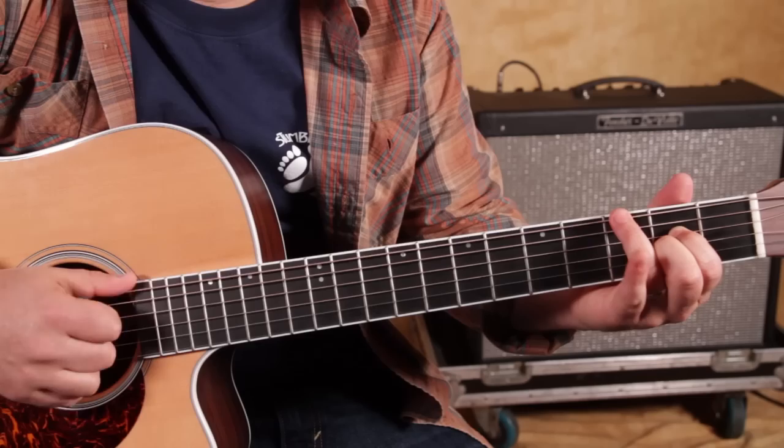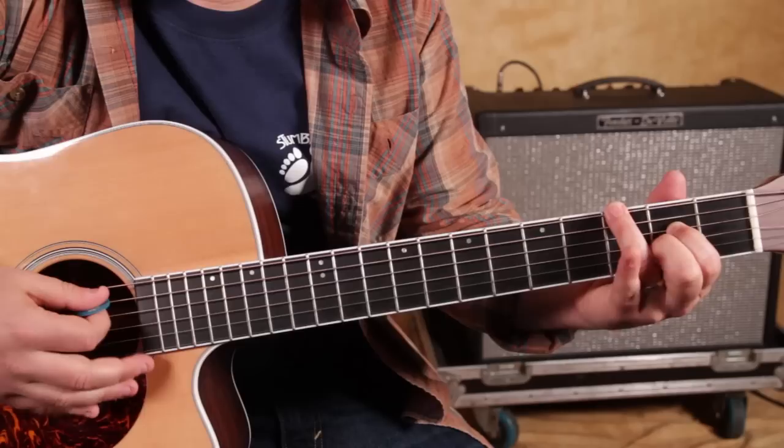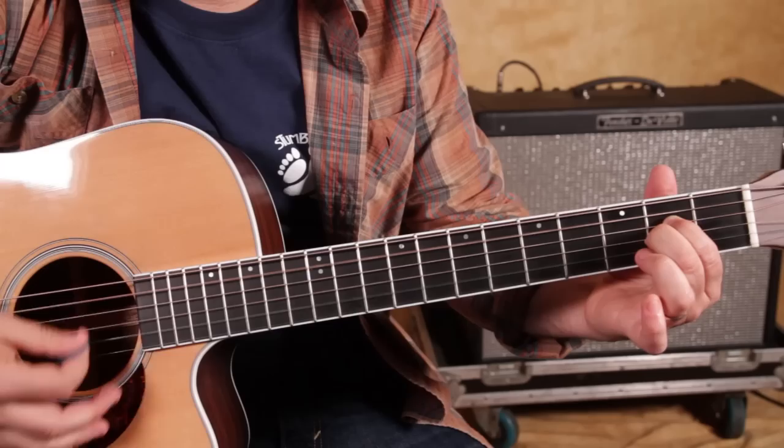So then I'm just keeping that chord, and my ring finger is going to the third fret of the low E right there, and I'm still strumming the whole chord, and the A string I'm basically muting with my ring finger.